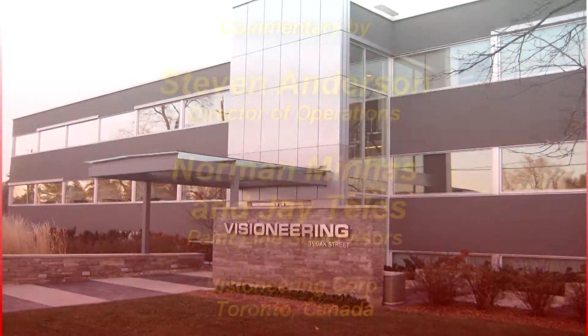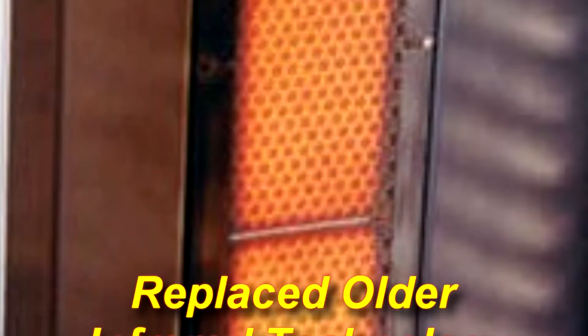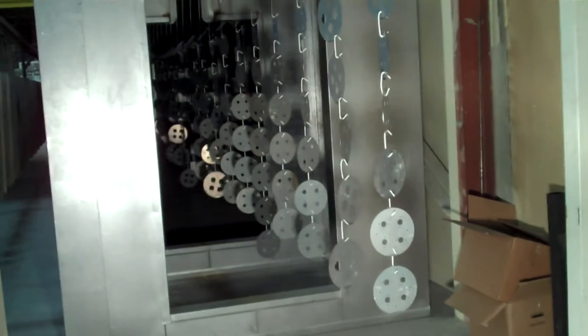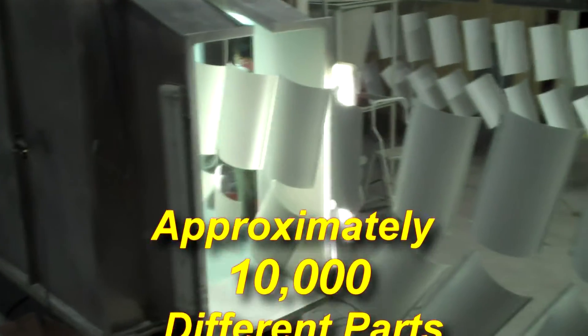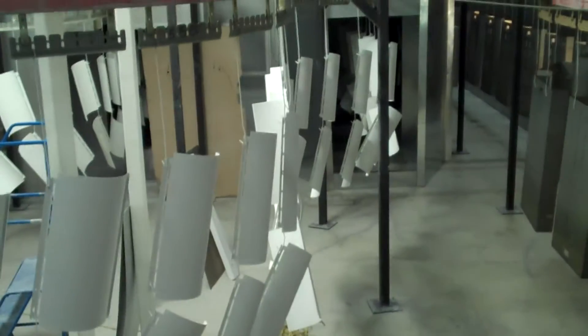Prior to using the Vulcan infrared, we had a much older infrared at the beginning of our cure oven. We knew the technology had some benefits, but it wasn't designed to encompass all the sizes and shapes in our product. It would only hit the product at a face value, at a flat value.